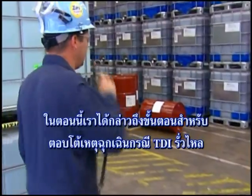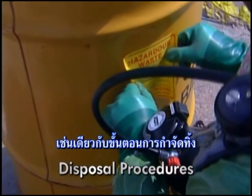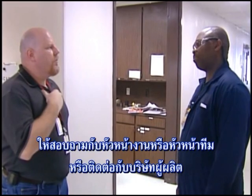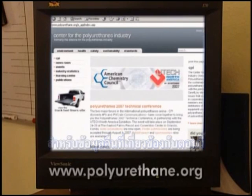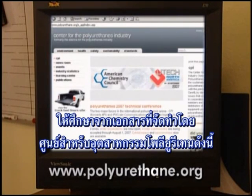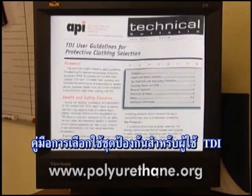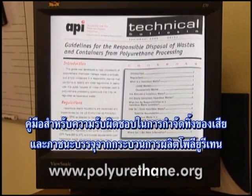In this section we have discussed the recommended procedures for emergency response to a TDI spill, as well as disposal procedures. If you have any further questions or are unsure of the actions required of you, ask your supervisor or team leader, or contact the product manufacturer. For more information on the topics covered in this section, read the following literature developed by the Center for the Polyurethanes Industry: model respiratory protection program, TDI user guidelines for protective clothing selection, working with TDI — what you should know, and guidelines for responsible disposal of waste and containers from polyurethane processing.